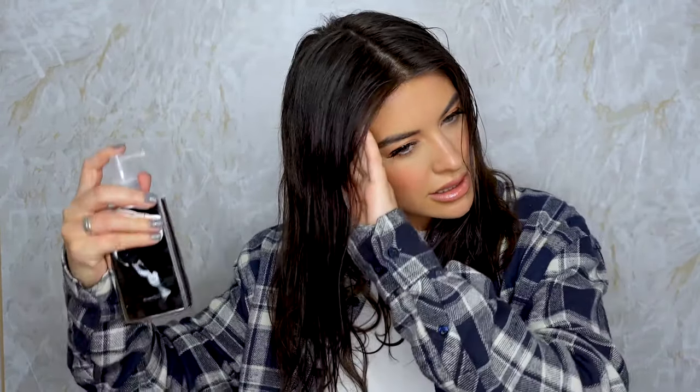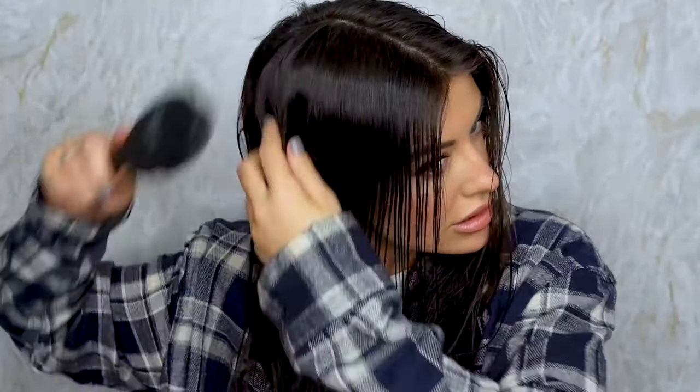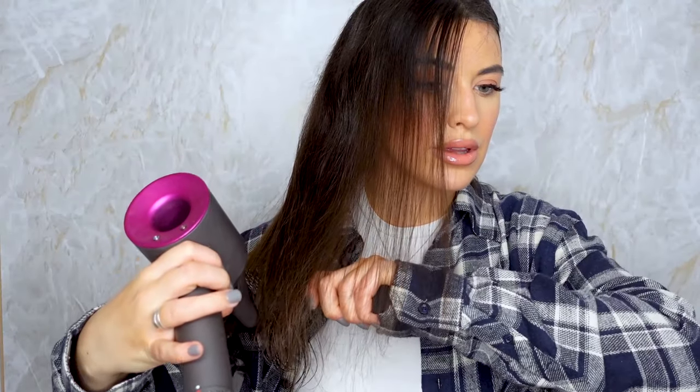So it says: shampoo, condition, towel dry hair, divide into sections and spray each section liberally. Heat is required to activate the product. I'm going to do it on this side. Now I'm going to do the same on this side without the Color Wow.